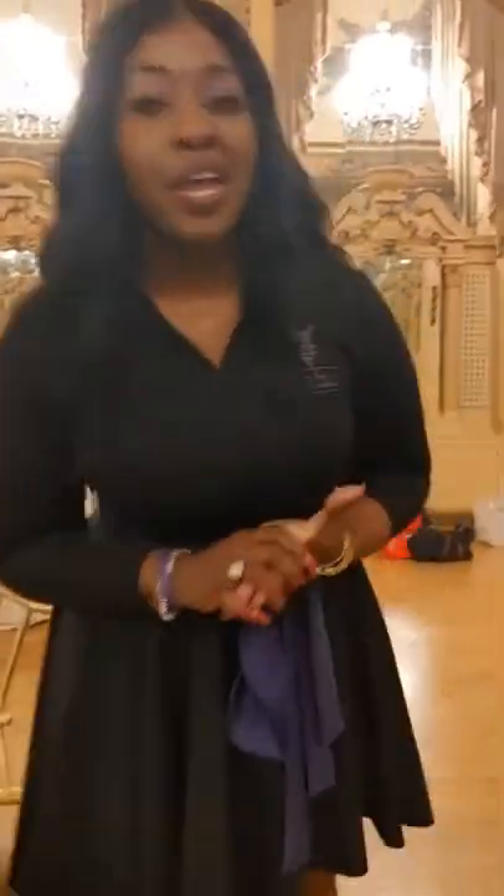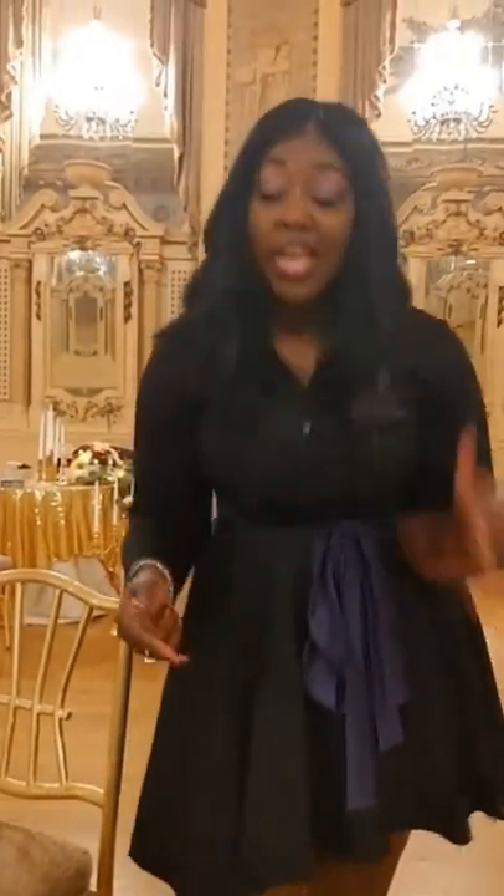Hi Facebookers, this is Christina Maddox, your wedding planner and event planner at Evans & Wedding Consultants and Tribal Agency. I am still here at Hotel DuPont for our style shoot.